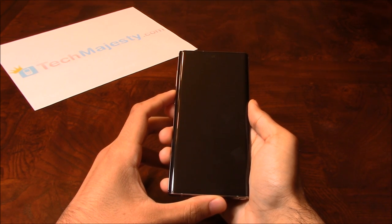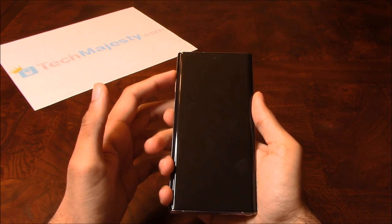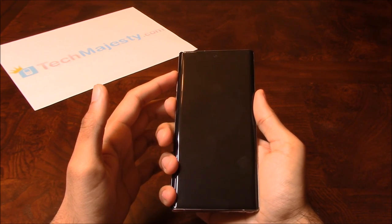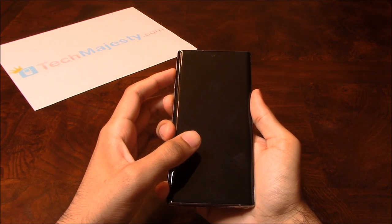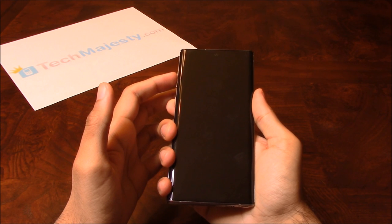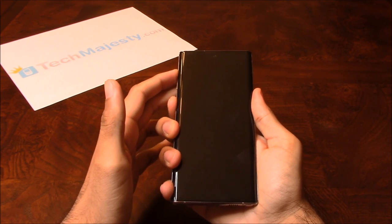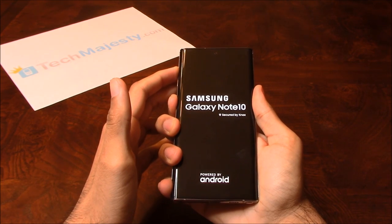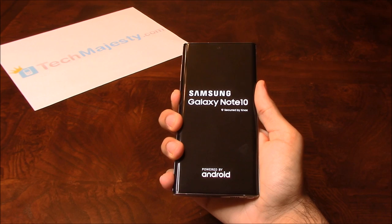Once the phone is off, you will hold the volume up button and the Bixby button together. When the Samsung logo comes up, you will release the volume up button and continue holding the Bixby button, which is right here. Continue holding it until the little Android comes up.